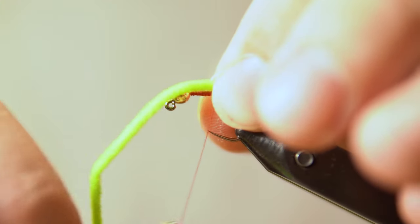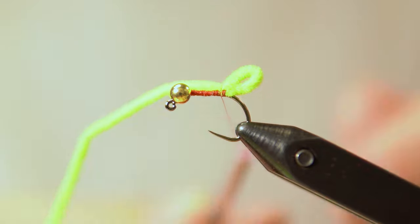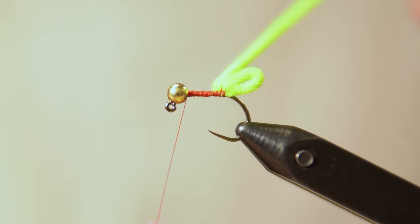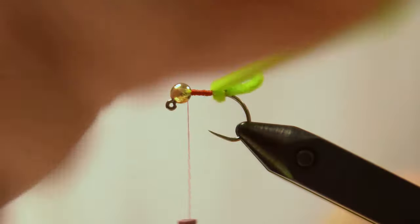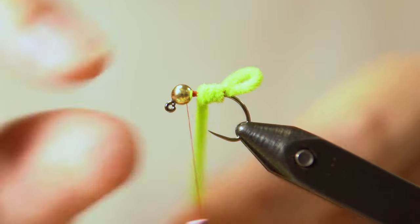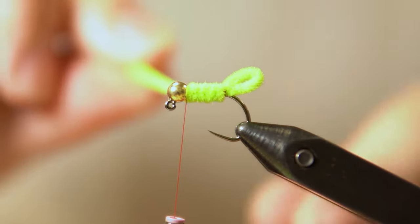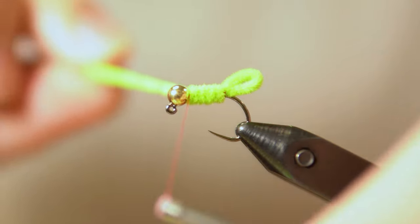Then we're going to do a pinch hold on the chenille and do a pinch trap with the thread, giving it two or three wraps. Then I move my thread back up to the top where the bead is. You can take counter wraps or regular wraps — it doesn't really matter. You don't want to tuck too much up near the bead because your thread is going to bulk up. As soon as it touches the bead is when I take the thread and sort of stop wrapping.